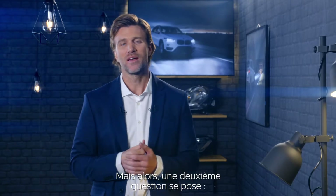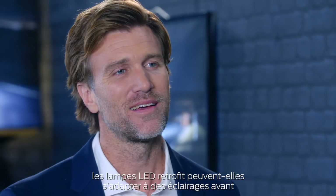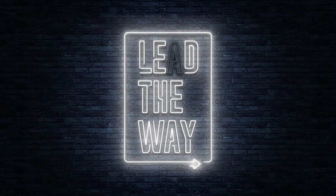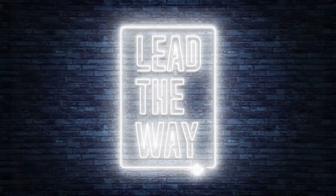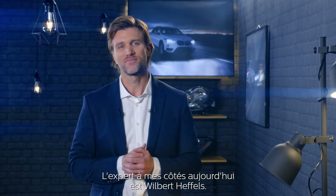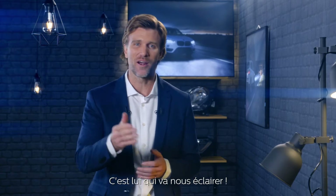But then a second question occurs to me. Can LED retrofit bulbs fit into headlamps that were originally designed for halogen bulbs? Today's expert is Wilbert Heffels, and he will lead our way.